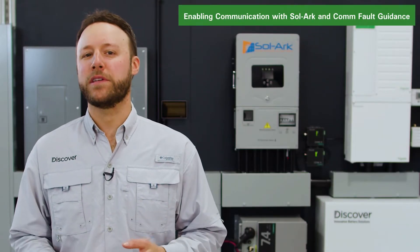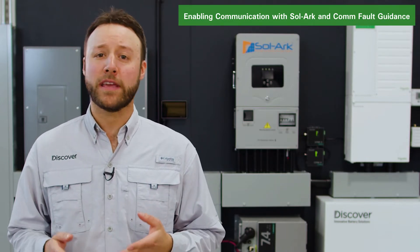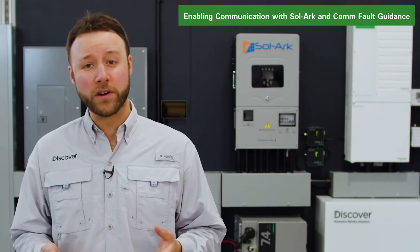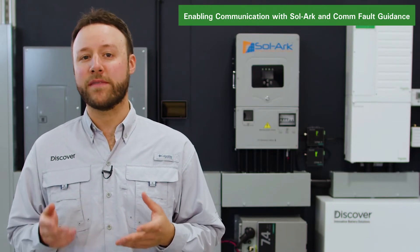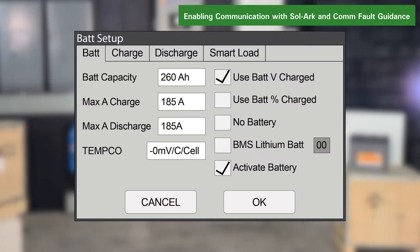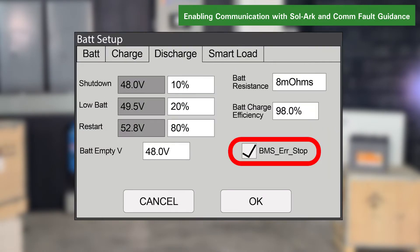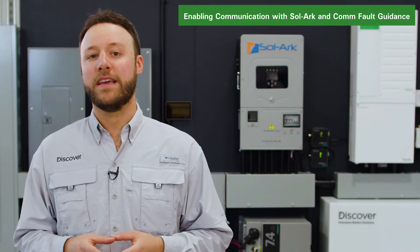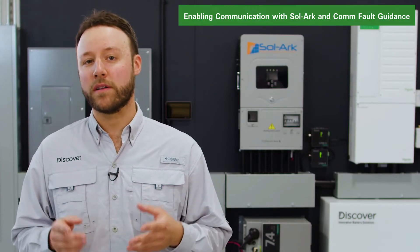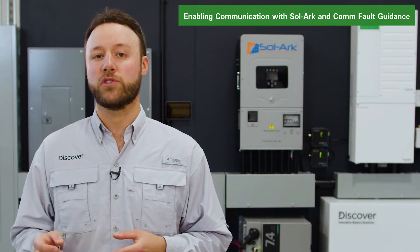Now that the hardware is installed, you can enable LINK2 to communicate with SOLARC inverters. Be aware that if communication between the LINK2 and the inverter is lost for more than 10 seconds, the inverter will safely stop operation only if the inverter's BMS lithium BAT and BMS error stop parameters are both enabled. If closed-loop communication can't be re-established, the SOLARC inverter must be changed to an open-loop configuration to resume operation.